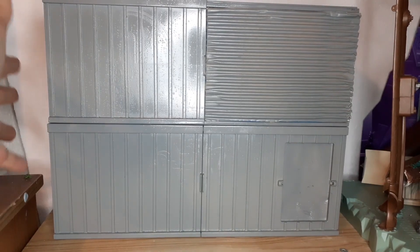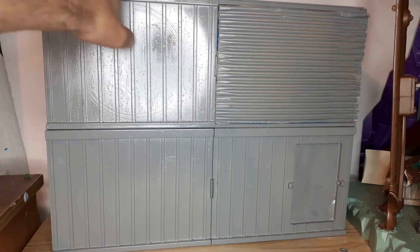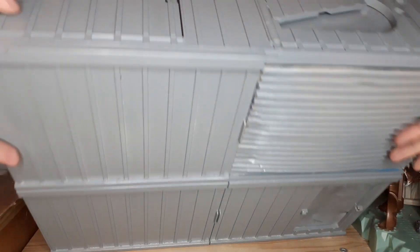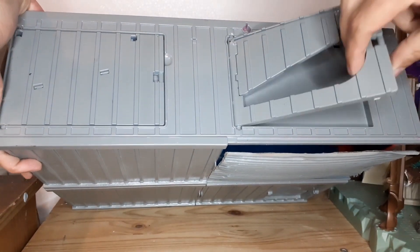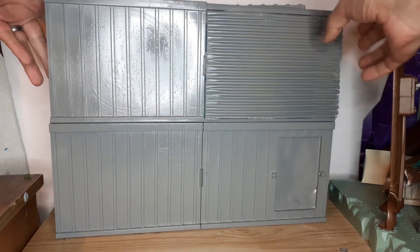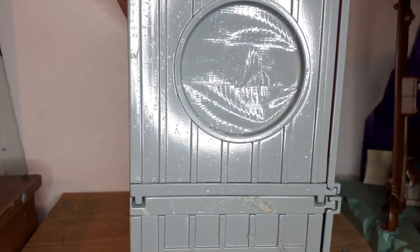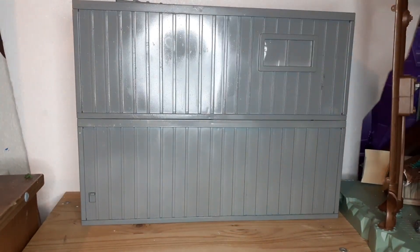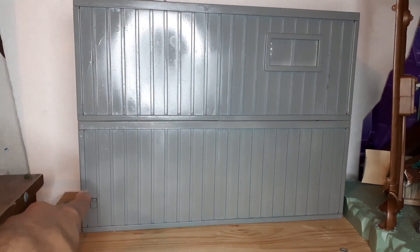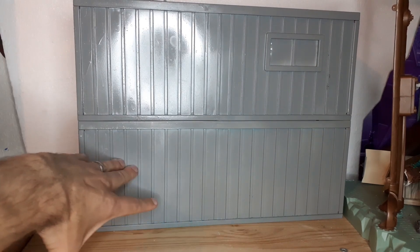There we have it — this is it primed. It was a spray primer and it took about two coats, probably just under an entire can to do, but it's quite large. I took these pieces off and spray painted them underneath. I put a piece of cardboard there to stop the spray paint going inside. I'm not sure what I'll do with the inside yet, but there's the back of it. It looks pretty good in gray, but I am going to paint it — I'm thinking red on the bottom and blue on the top.